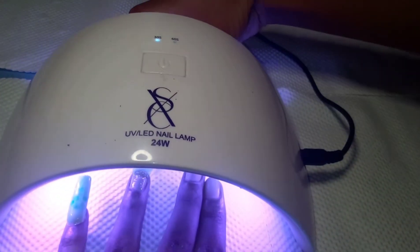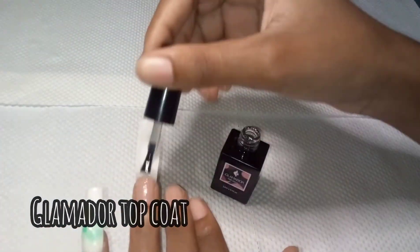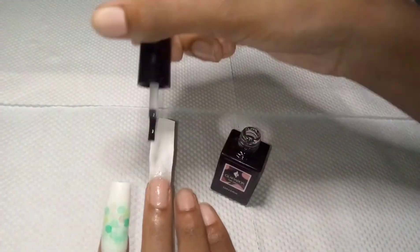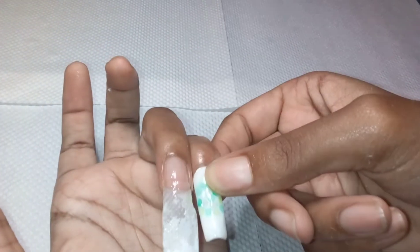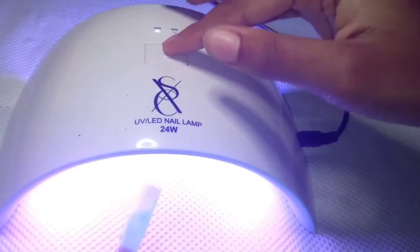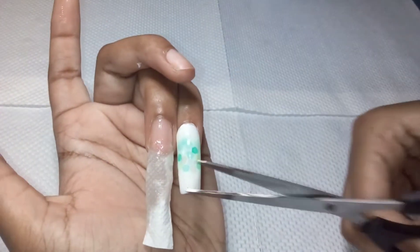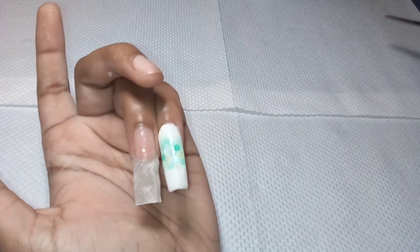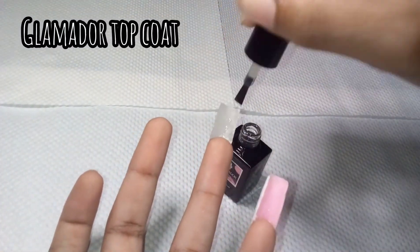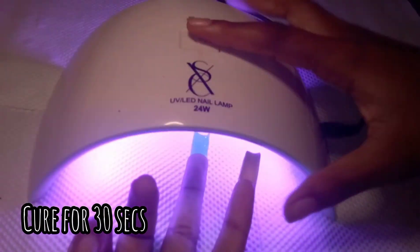When I cured the tissue, I pinched the nail together into the nail shape. I used the top coat on the top part of the tissue and on the underneath so that it will have a crisp dry outer covering. If I used the base coat it would have been sticky. Right here I'm showing you how I hold the nail in the nail lamp.